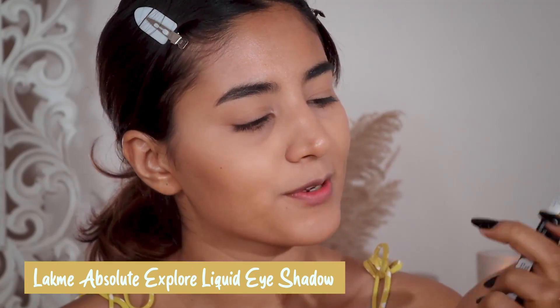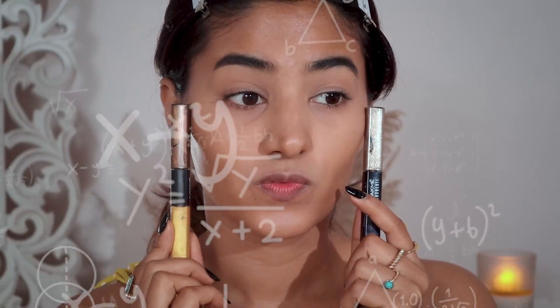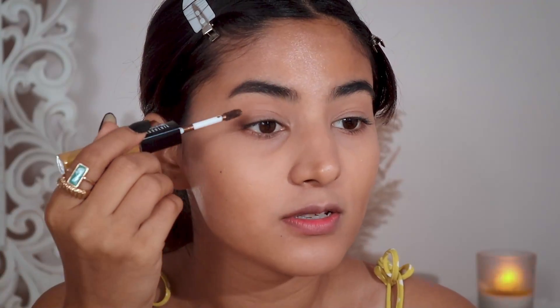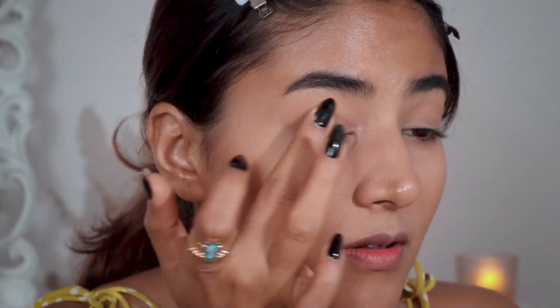For my eyes I wanted to do something different but still minimal. I picked this from my vanity — it's my absolute favorite liquid eyeshadow. I actually have two here and I'm confused between the two colors. I think I'm going to go with this one — it's a brown tone. I love brown tones. Let's blend it first.